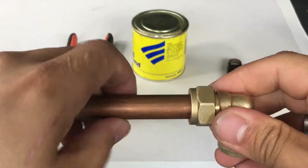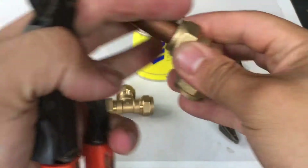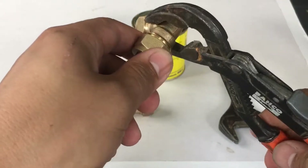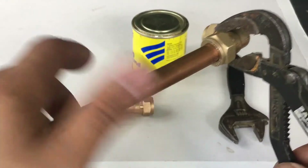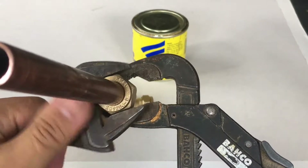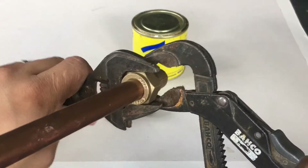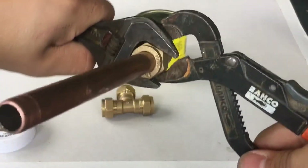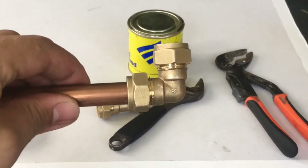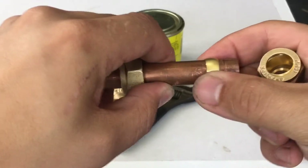So then all you want to do is tighten the nut up to the fitting as tight as your hands can do it. Then get your adjustable grips, hold that part of it, get your spanner, adjust it to the nut, and just nip it up — just a little bit, just so it grabs. As you can see it's really grabbed hold of that pipe now. So now that we've tightened that up, if we undo and loosen it off, you can see the olive's in place and it's not sliding about anymore.